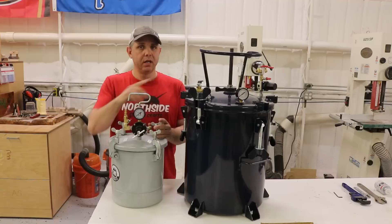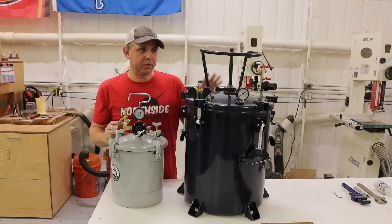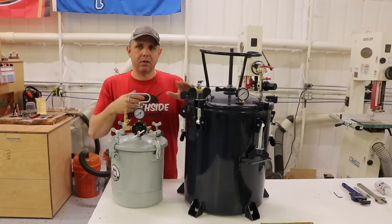Several months ago I did a video on this Harbor Freight paint pot and I converted it into a pressure pot for resin casting. I'll put a link to the video up here. There's nothing wrong with this — it's a real cheap solution for having a pressure pot for resin casting. I just wanted a bigger one. So this is the one I got, the California Air Tools 10-Gallon. This is the 2.5-Gallon. This one works but the 10-Gallon has some options that are better for resin casting — makes it last longer or more convenient.